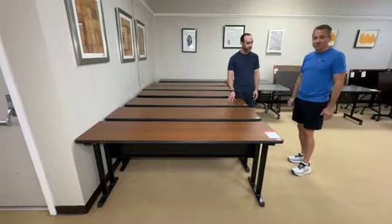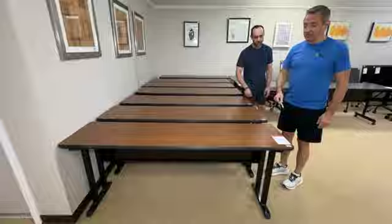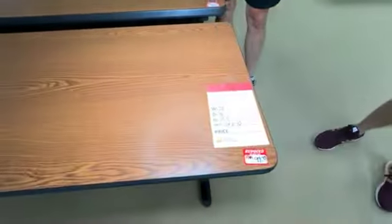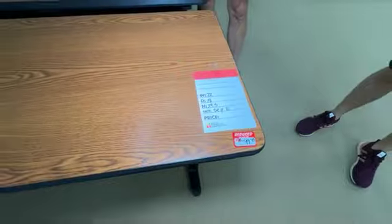It's just the husbands, so that's what these are for. They're $99 each. They're a wood grain laminate.